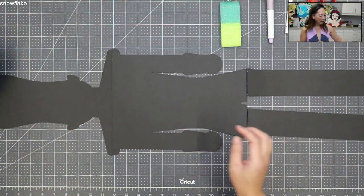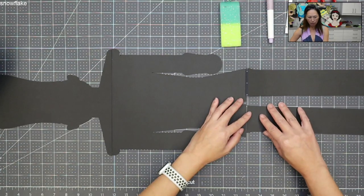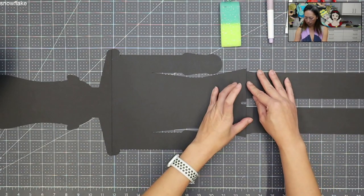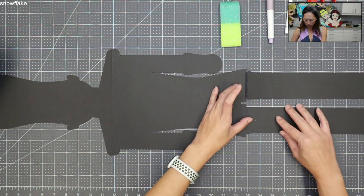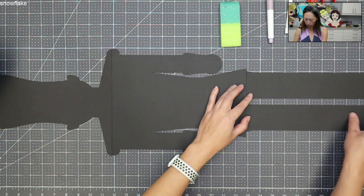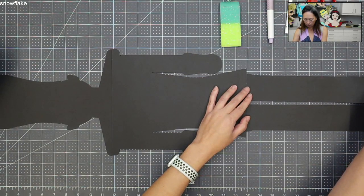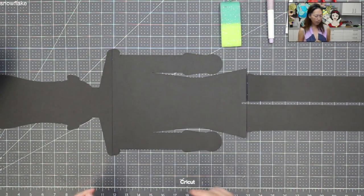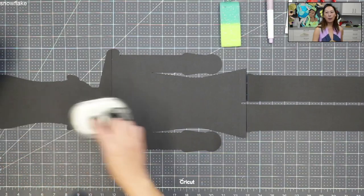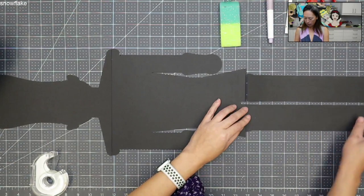Let's take this off. I think his legs go in the middle like this — that's what it is. So what you're going to need is tape. I like using tape — double-sided tape and the tape runner.